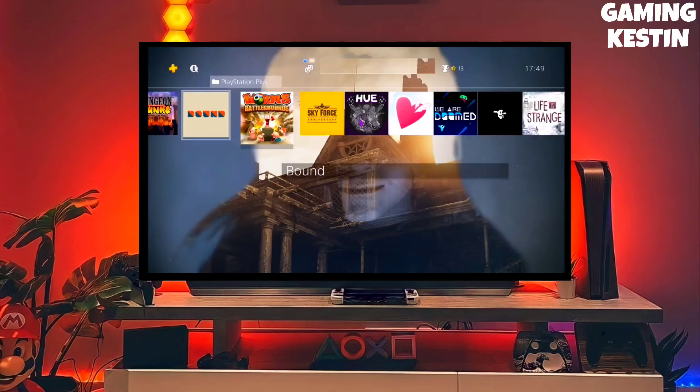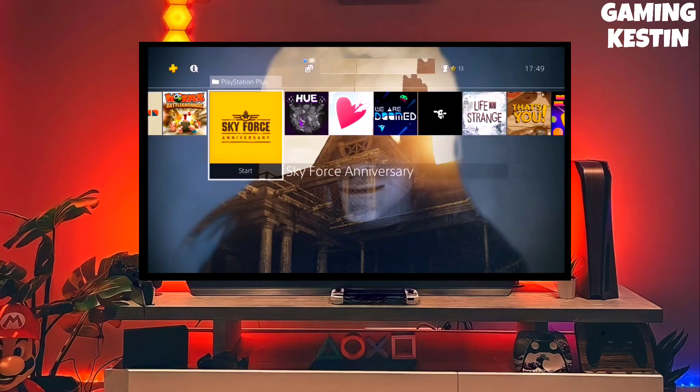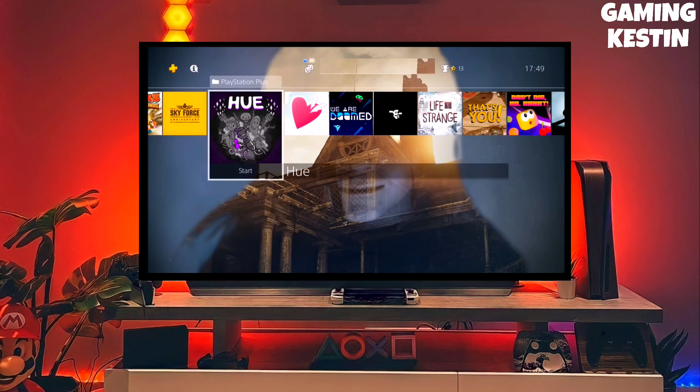Hi friends, this is Keston, and today I am going to show you how you can jailbreak your PS4 11.02 with GoldHen.